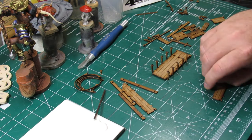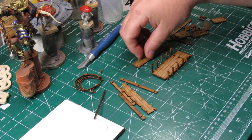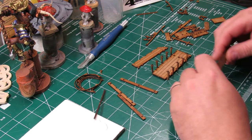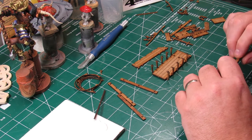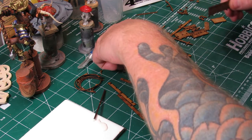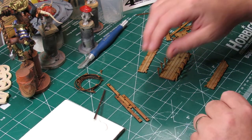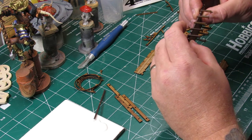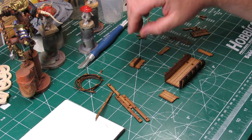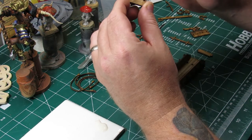The instructions are all fairly easy to follow. I mean, if a 14-year-old can do it you've got to be able to figure it out, right? This did take me a second to get the sides fitted in there, but again it's not really super challenging.